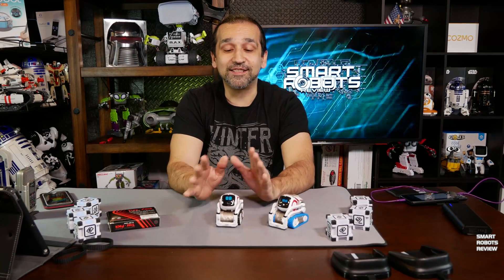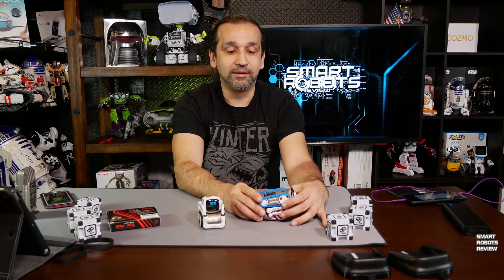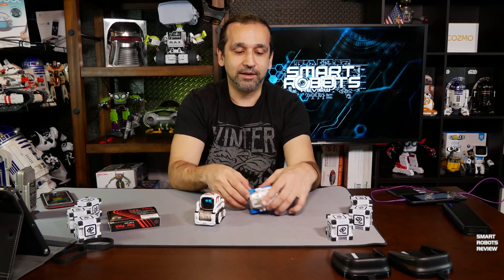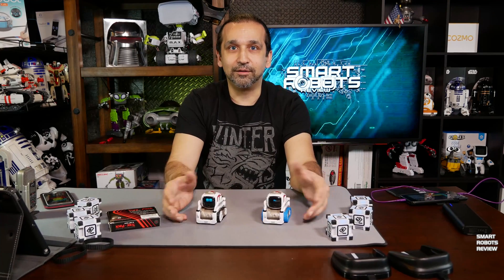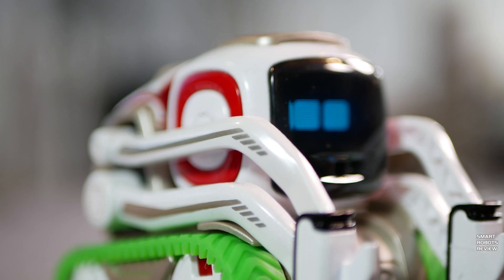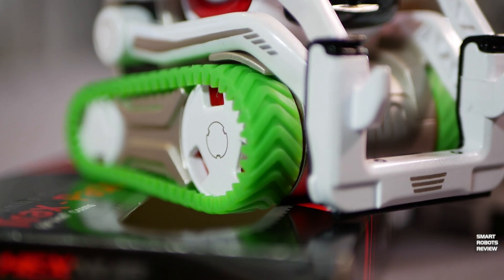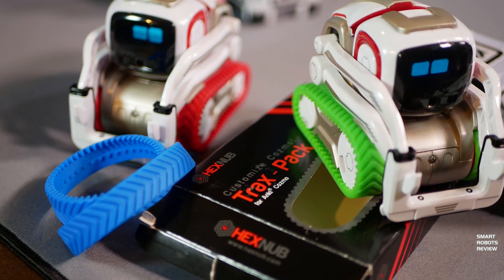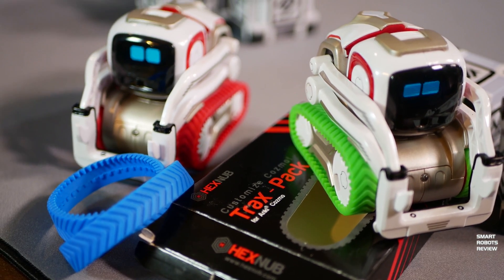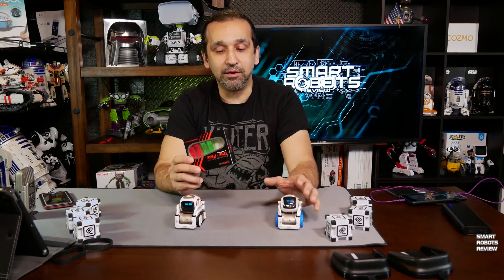Cosmo comes with the standard black treads — they work great, there's nothing wrong with them, he gets around just fine. But Hexnub has come up with these colorful, wider, grippier treads for Cosmo. As you can see, they look amazing, nice and bright, and they come in three different colors: red, green, and blue.